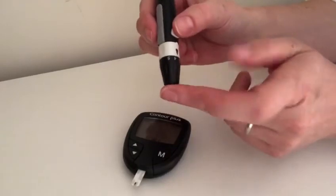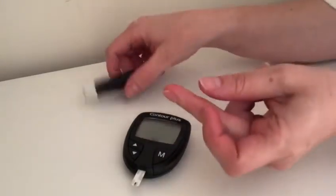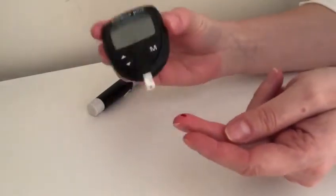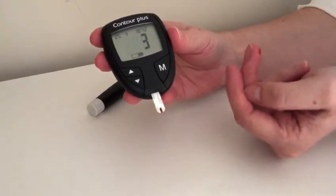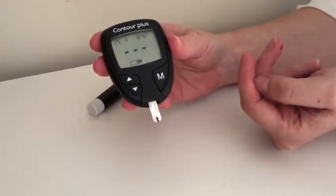To prick your finger, take the lancing device to your finger and press the white button in the middle of the lancing device. You may need to stroke your finger gently to get the blood to the surface of the skin. Make contact with the end of the testing strip to the blood and it will draw it up into the little window on the testing strip.